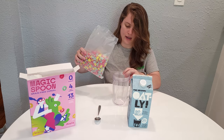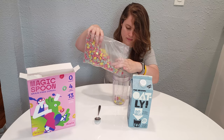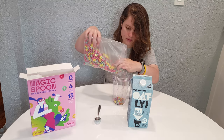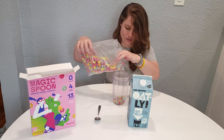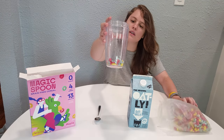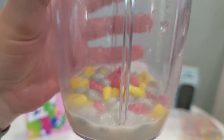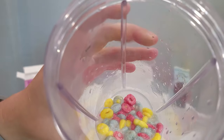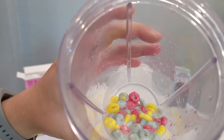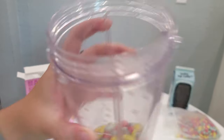Let's pour it out into this little cup. Here's kind of what it looks like up close — you can see that clearly.